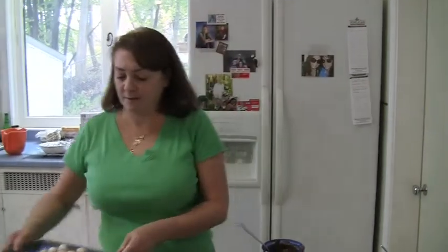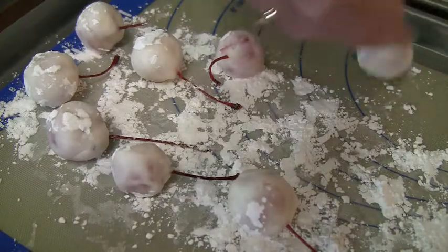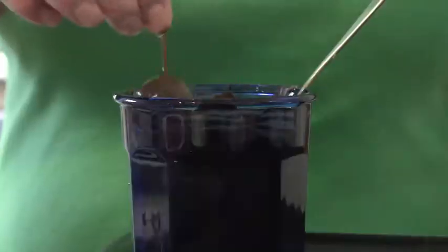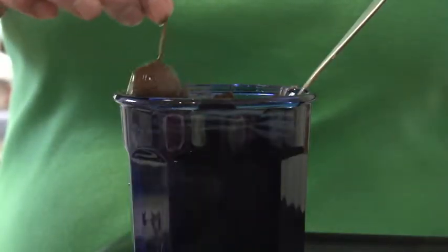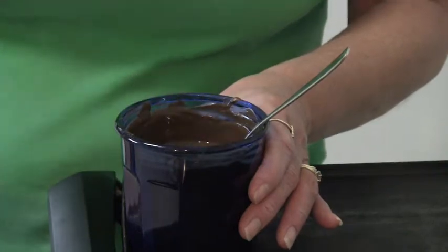The fondant-wrapped cherries have sat in the refrigerator for several hours so that the fondant becomes stiff and they're ready to dip. So you just want to pick it up, tap off a little bit of the confectioners sugar, put it down in the chocolate and tap it against the glass just a little bit to get off a little excess chocolate so it appears neater.